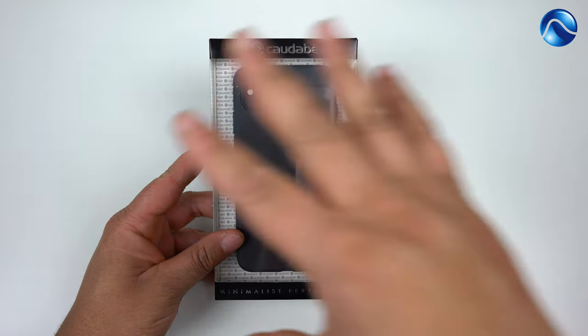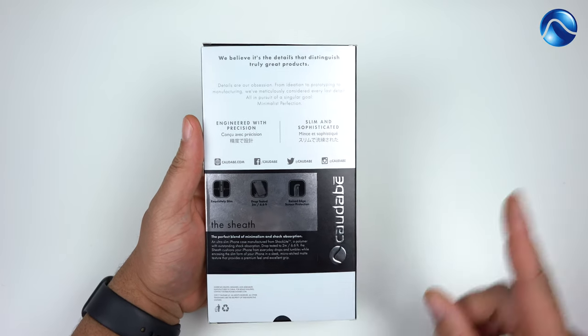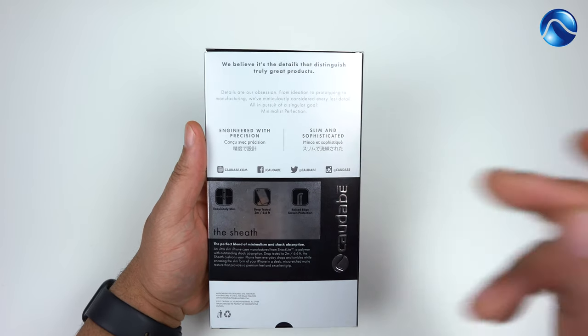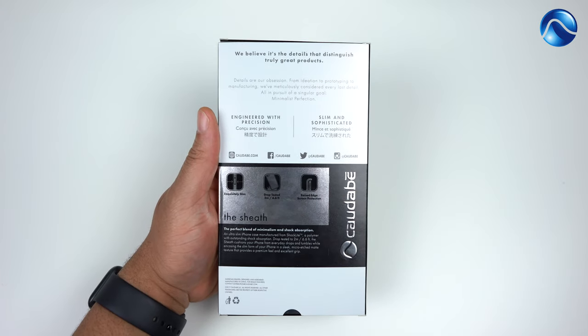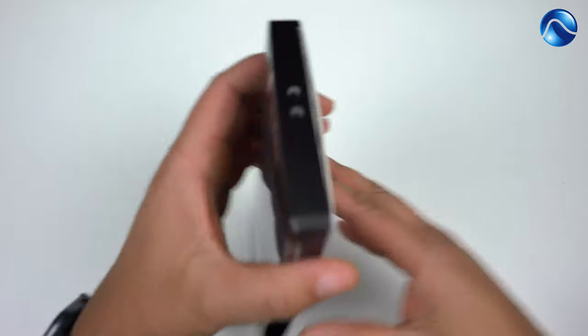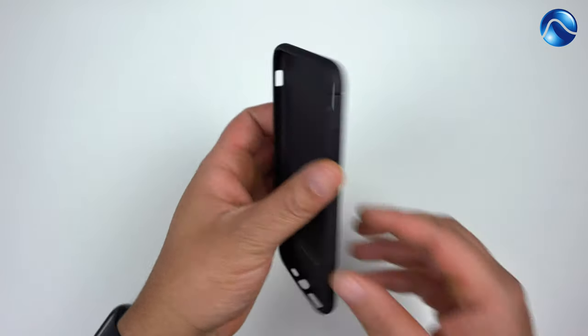Here is the Kadabe Sheath — a very, very thin case. We don't need to say much about the packaging, but the important thing is it has raised edges and it is drop tested at 6.6 feet. Let's go ahead and get the case out of the packaging.